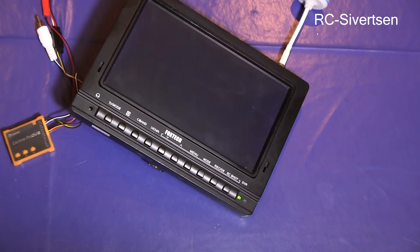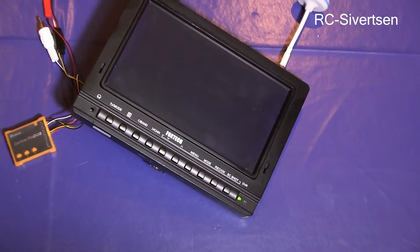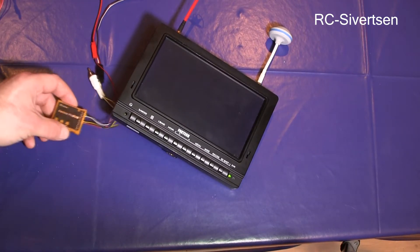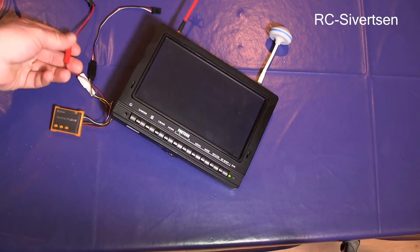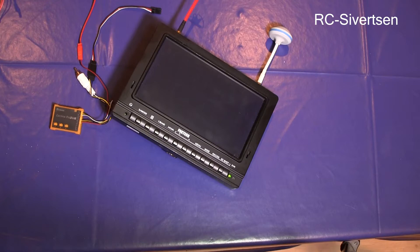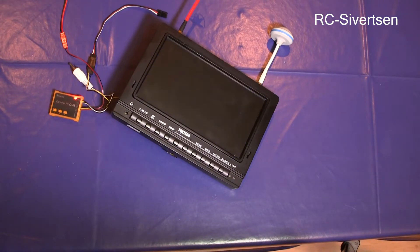We will hook up some power. There is no power on there — hold on a second. I think I will have to have a different battery. So I have hooked up the power, and as soon as you do, it starts flashing. When it stops flashing, the upgrade is done.